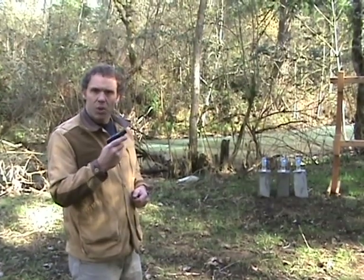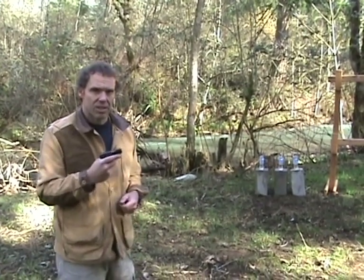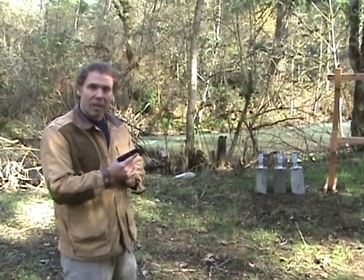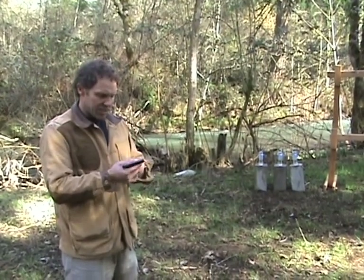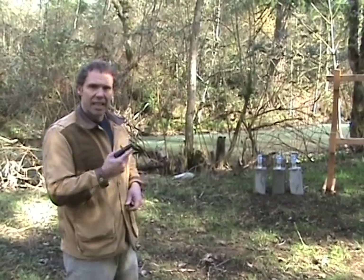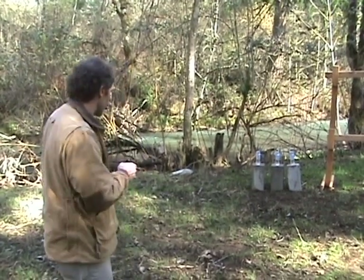This is an old .25 auto. Now, .25 is a bigger number than .22, but it's not necessarily more powerful. However, it's a centerfire, so it can be a little more reliable than a .22. It's got a six-shot magazine. This is a true single action — it's cocked, and you have to carry it on safety in your pocket. Let's see how it does.